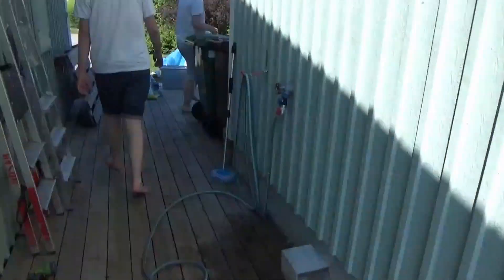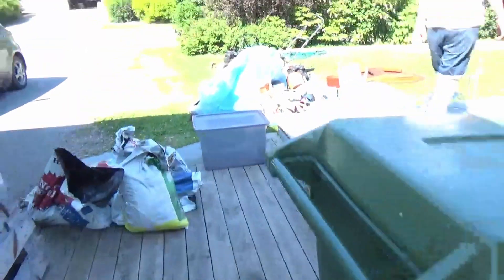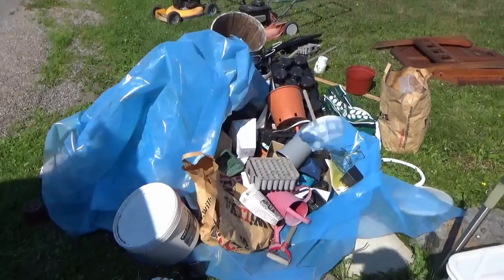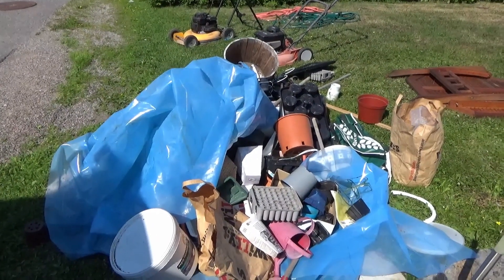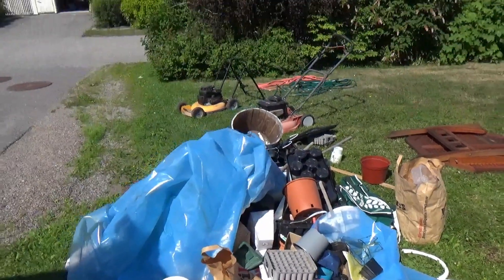Let's go and check out the trash pile. Yeah, this is all trash, so we're gonna put them in plastic bags. The plastic is gonna go in plastic bags so we can throw it in the burning pile. Well, it needed to be done. It has needed to be done for I don't know, five or six years, and now we did it.